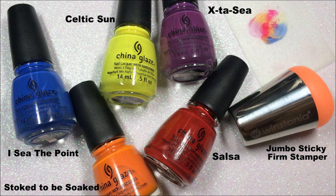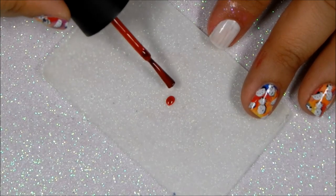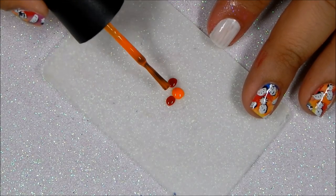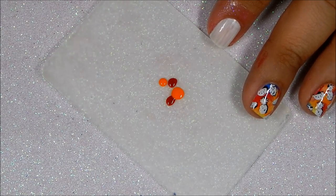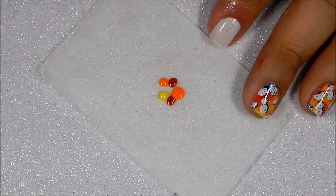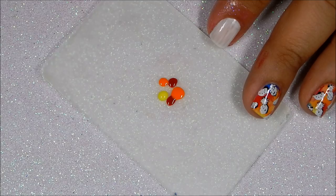Next we will be marbling in these five colors using our nail stamper. Using the back of a scraper, I start applying the different drops of polishes. Remember you can apply them wherever you want — have fun with it. I know that the end result is going to look beautiful.